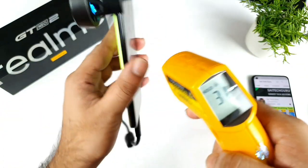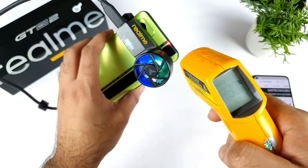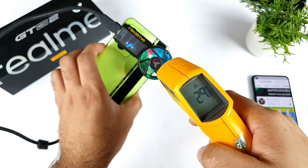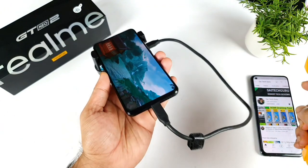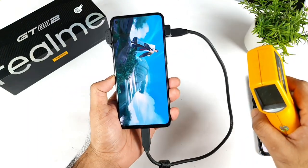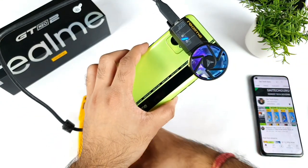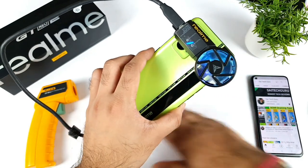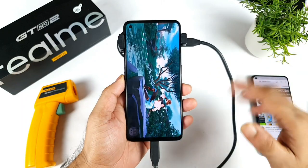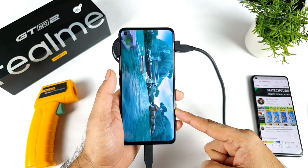Right now the temperature is around 31 degrees Celsius on the back, about 30 to 29 degrees. This complete setup is powering from the smartphone only — I am not using any external source. Let's see how much score we can actually expect. Let me know in the comments what are your thoughts on this kind of testing.